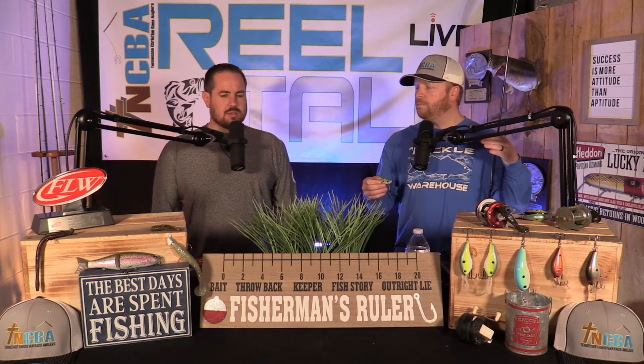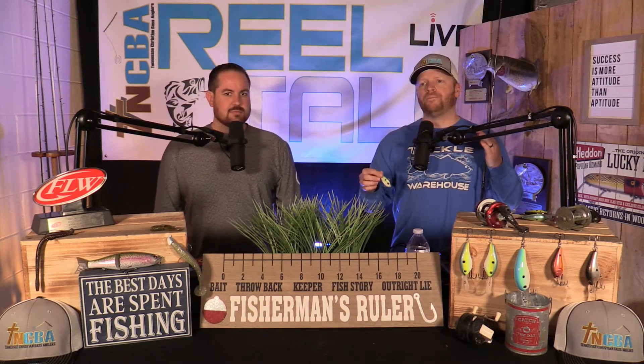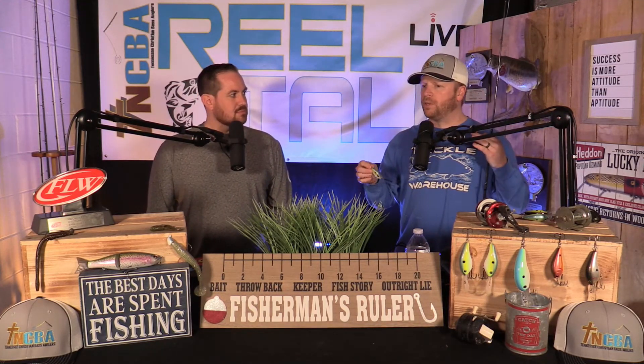These baits are made to fall and shimmy, so don't be afraid to kill them and let them fall. Play with the weights a little bit — I always go with a half ounce to start out with. I know dad likes to throw a little bit lighter, sometimes with the quarter ounce on the old true chrome blue back Rattle Trap — he really likes to throw that a lot.